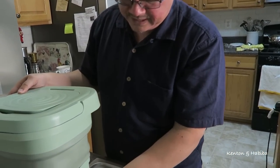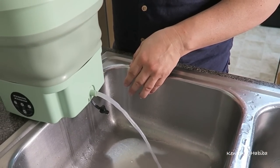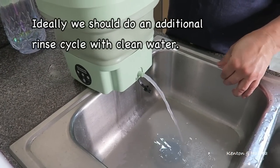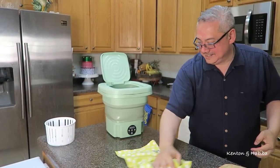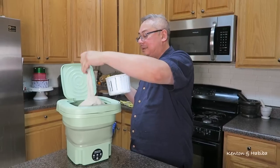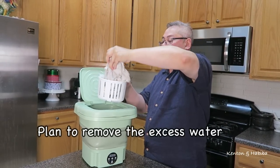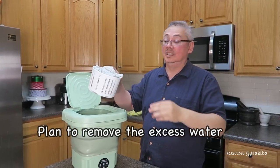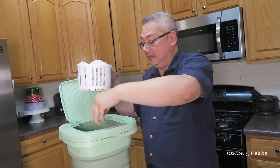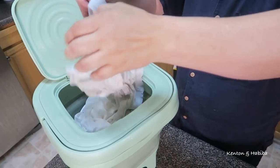Then you're supposed to pull out the drainage spout — now it's coming out there. You drain the water. The water is cloudy — did it do something or is that just soap and water? We'll see. So the clothes are still wet after draining. One t-shirt kind of fills up the basket. It's going to be tough to dry it. The basket fits on top.